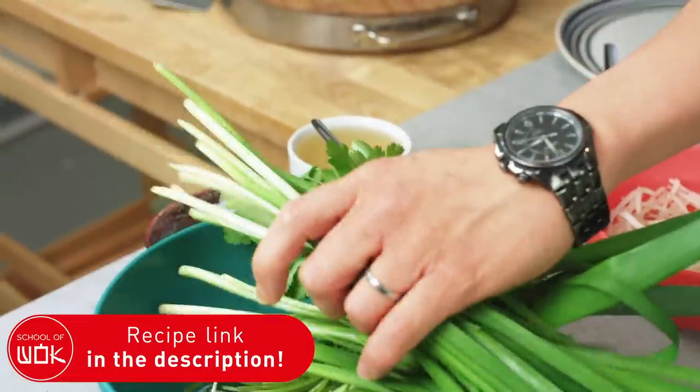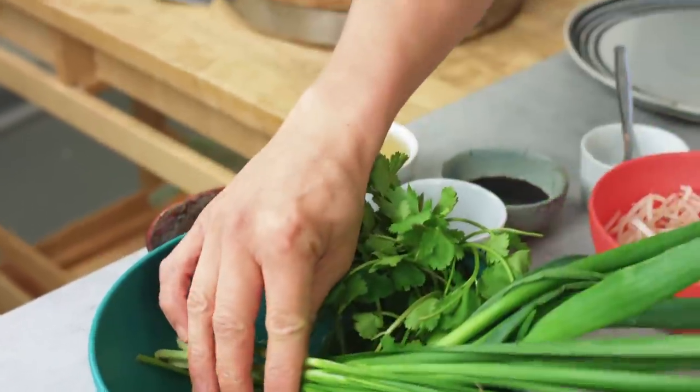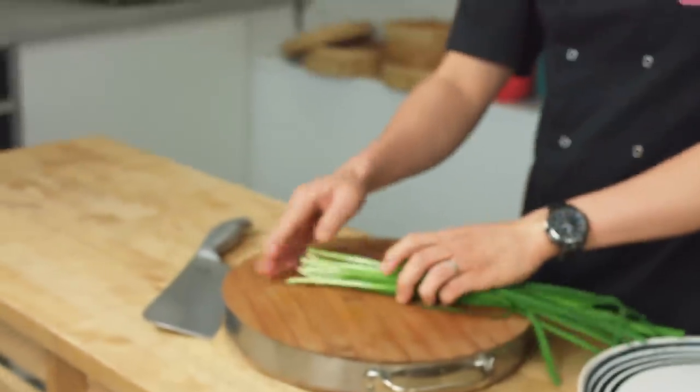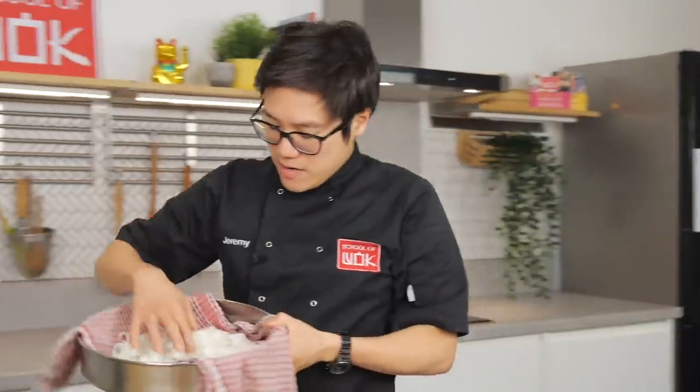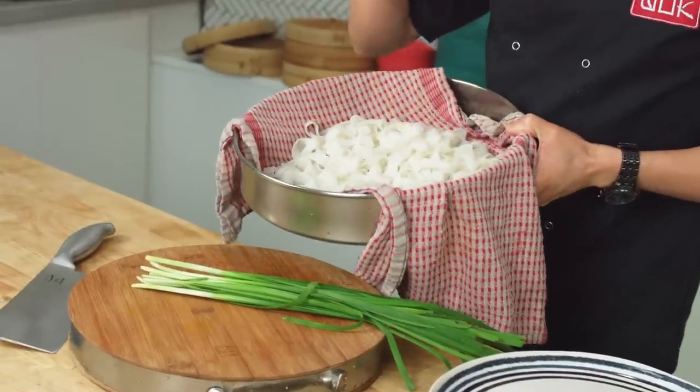Really simple stir-fried ho fan, which is the sort of flat rice noodles. My noodles I've already soaked and dried — they're drying over here on a clean tea towel. I soaked my noodles in cold water first and then quickly blanched them in hot water for about 30 seconds, which keeps them as whole as possible. They might break up a little bit in the wok but they're nice and separate at least. Noodles are dealt with.